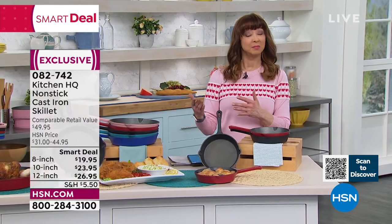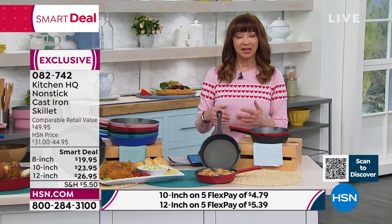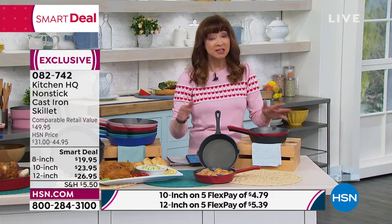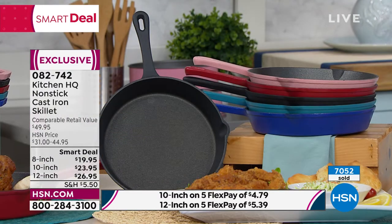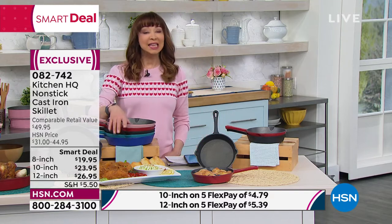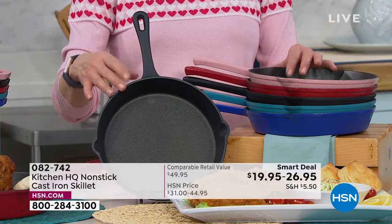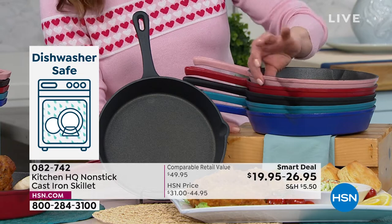Everything that you love about cast iron, but the things that maybe are a challenge — especially if you're a newbie in the kitchen — I don't want to hassle with worrying about oxidizing, rusting, or whether I can use wine, vinegar, or lemon juice to finish off a sauce. You don't worry about any of those things, and you can throw it in the dishwasher. On the 8-inch, we have the black or the red. The 10-inch is kind of the Goldilocks pan — perfect size, most popular. We have it in black, blue, teal, red, and rose gold.